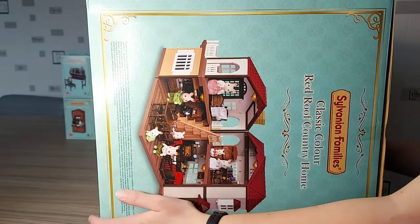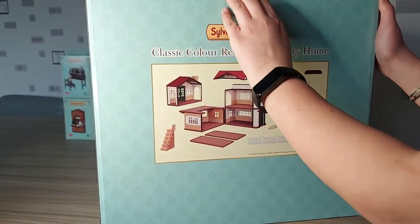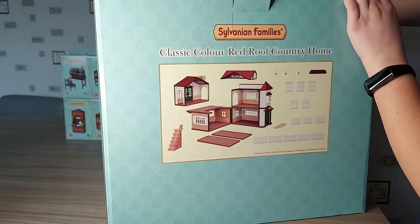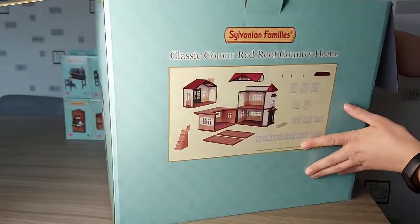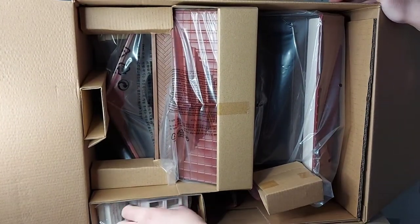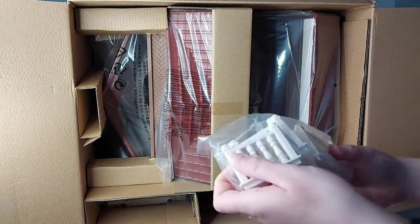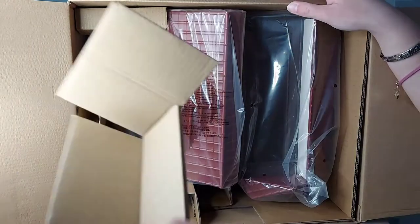I'm so excited. It looks so good — this gift set included so much. It's a really great deal to get seven furniture sets and a family set. So here we have the house. We've got windows, little fences, and lots of cardboard.